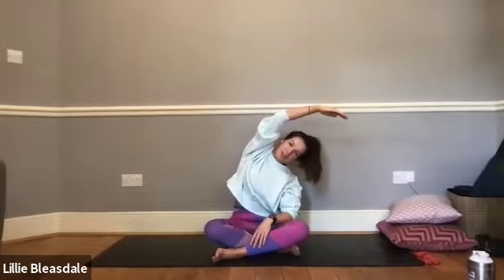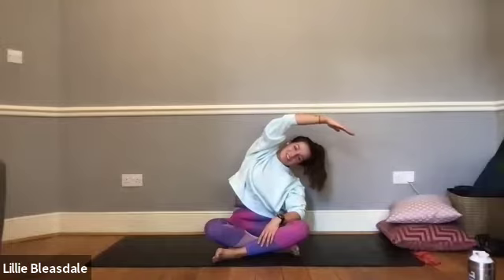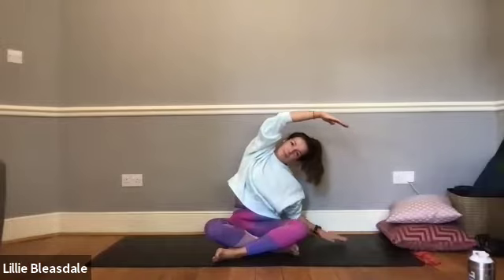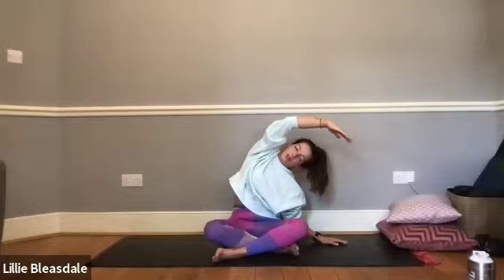If that's a little bit too much for the arm, just bring it onto the lap instead of leaning on it and bring the opposite arm up overhead if you can. Taking one final breath here — in through the nose, out through the mouth — and coming back to centre.